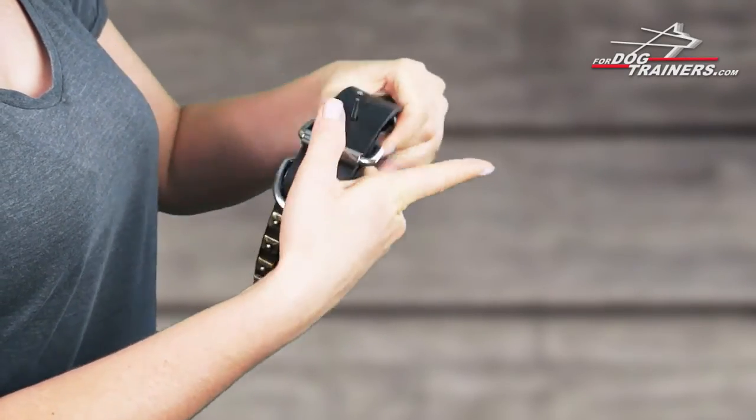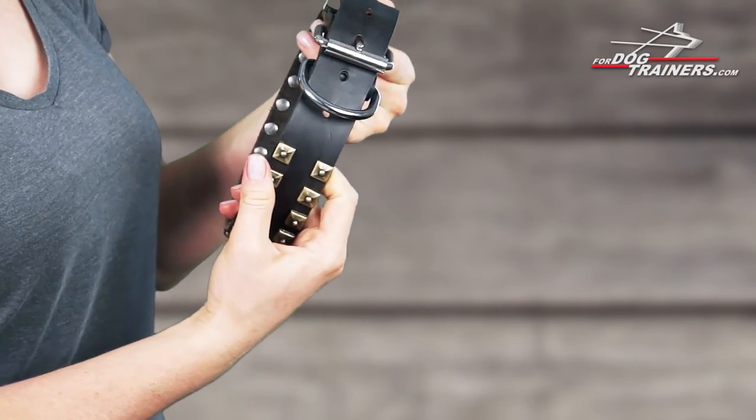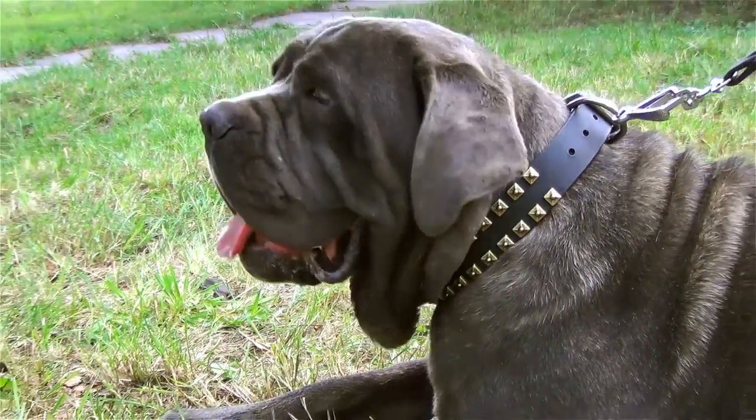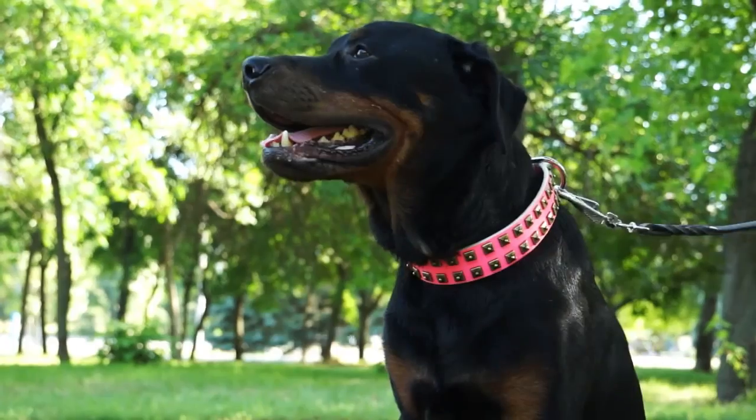This connection provides better protection and trouble-free use for years. On our website you can also find the same collar with nickel-plated studs and in a variety of colors: black, brown, tan, white, and even pink.